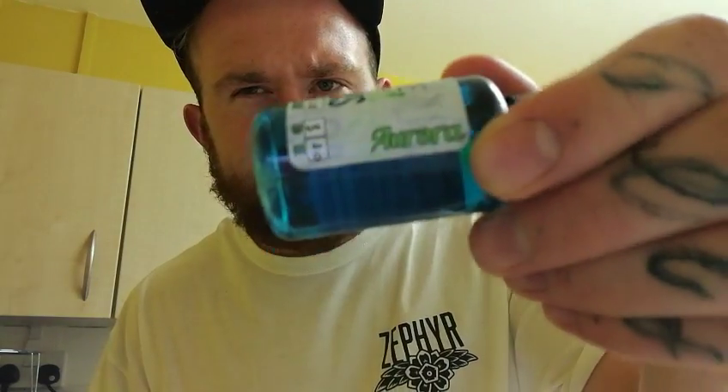Today I'm going to be looking at three of their liquids. The first one being Blue Ice, which is described as a blue slush puppy. Aurora, which is described as champagne blended with blueberries and a hint of cherry.